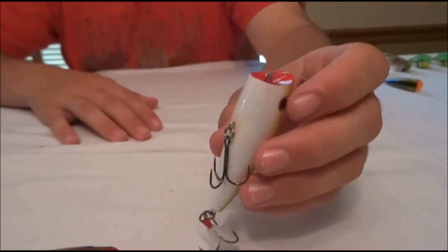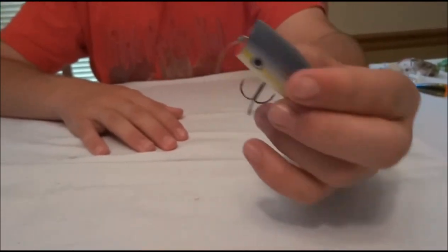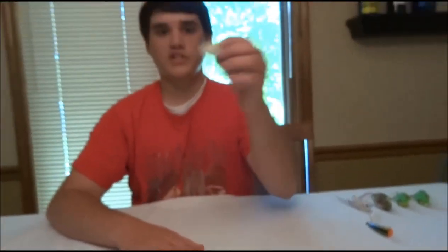I like it because it not only chugs, it'll walk side to side too if you really want it to. So you don't have to change from a spook style bait back to this one. But this one does work really, really well as an actual popper — it chugs pretty well.